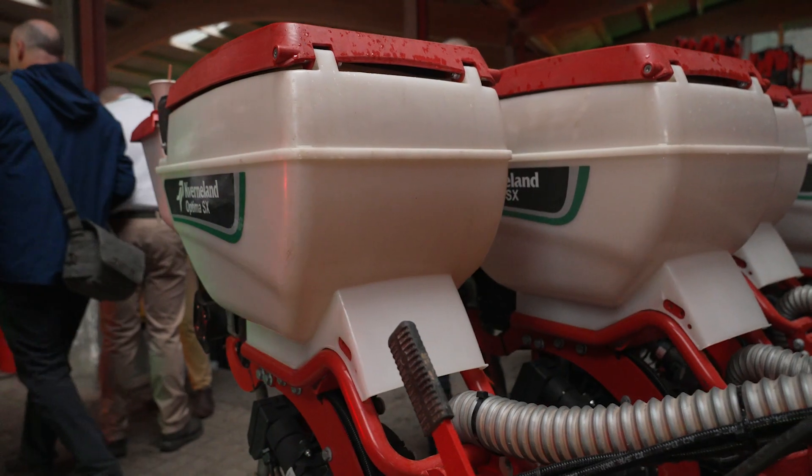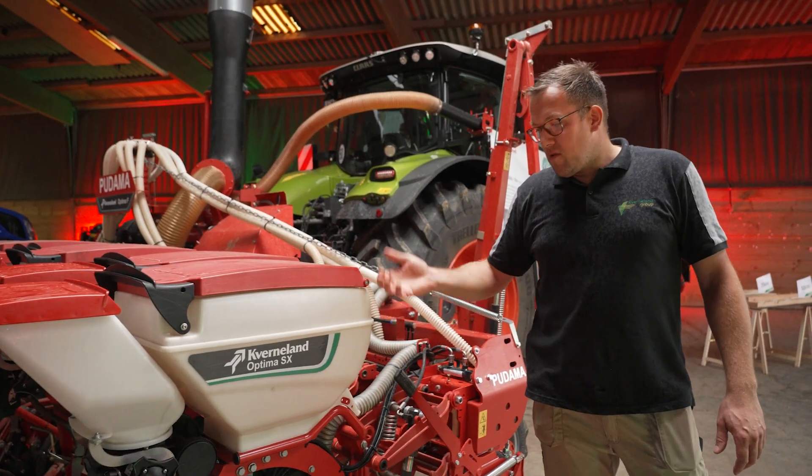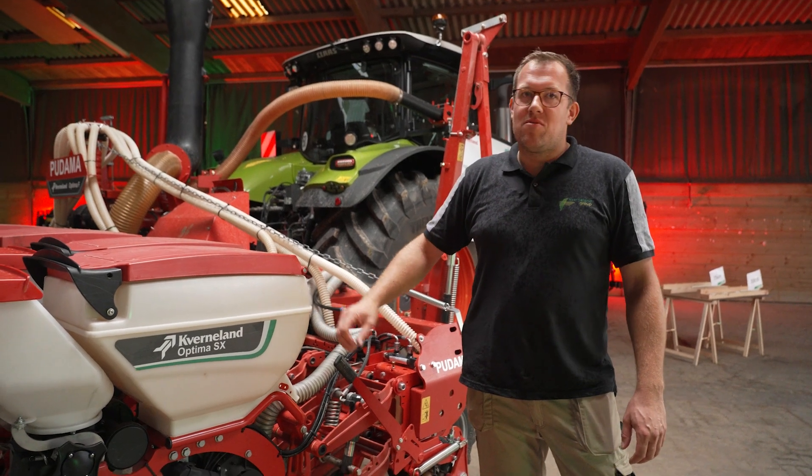We have the sowing unit for corn sowing, for bean sowing, for sunflowers, soybeans. In general we can do everything from rapeseed to sunflower.